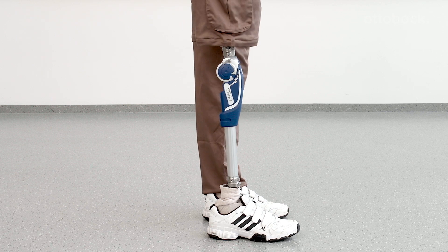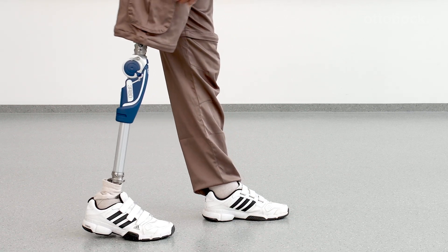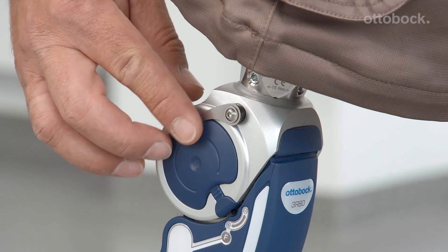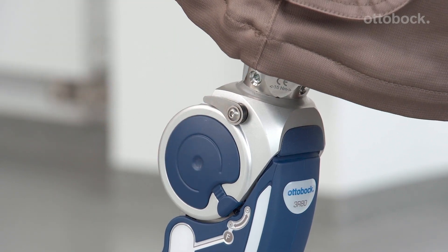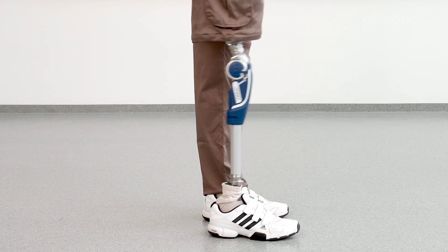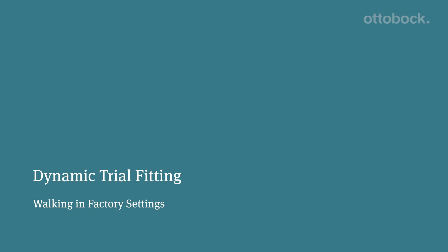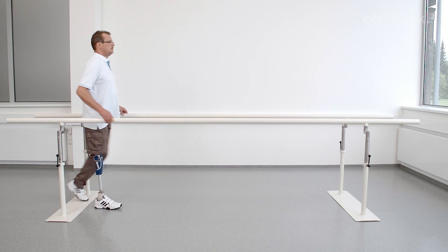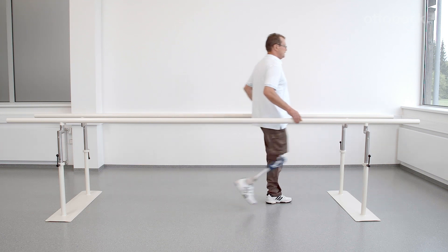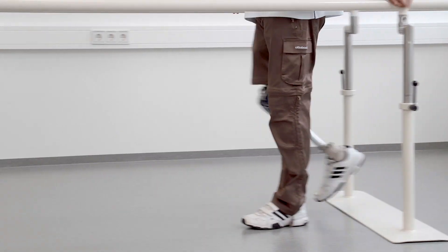The flexion and extension damping should both be turned to a minimum damping. Before the user can perform the first walking exercises, it is important to disengage the manual lock. To do so, the knee has to be brought to full extension under load. To get a first impression of the knee joint's swing phase control, let the user walk in the parallel bars with the factory setting.